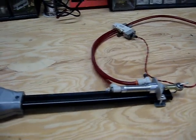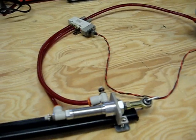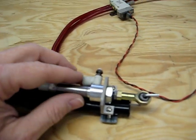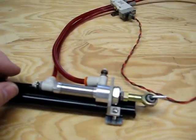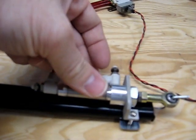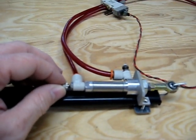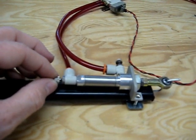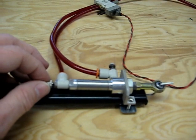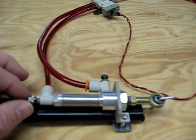All right, everybody. This is the pneumatic arm that I built for the article in Nuts and Volts magazine. This is the little Bimba cylinder right here. These are the fittings that allow me to put air into the cylinder. You can also see they have little adjustments on the ends that allow me to adjust how much air is allowed to come in and out at what speed. This basically allows me to control the close and open speed of the claw as pressure is applied.